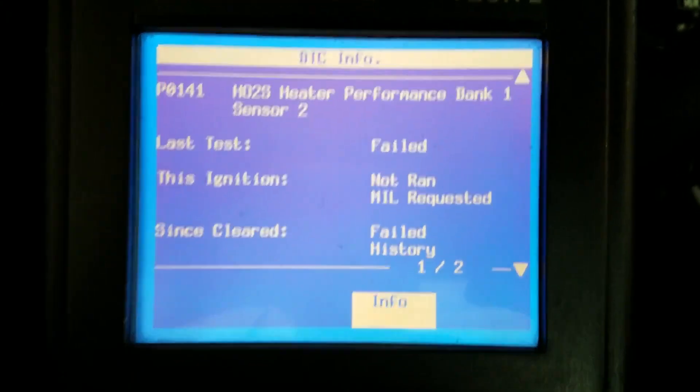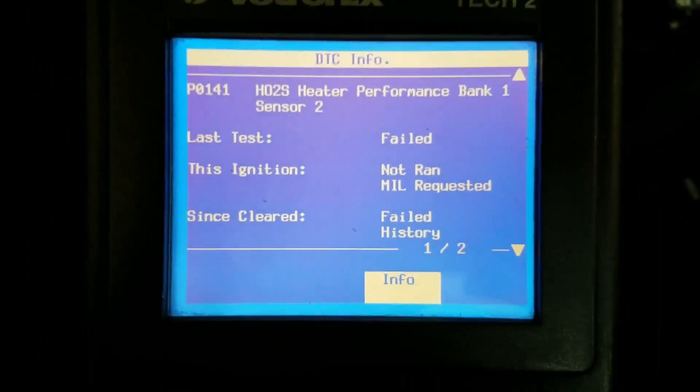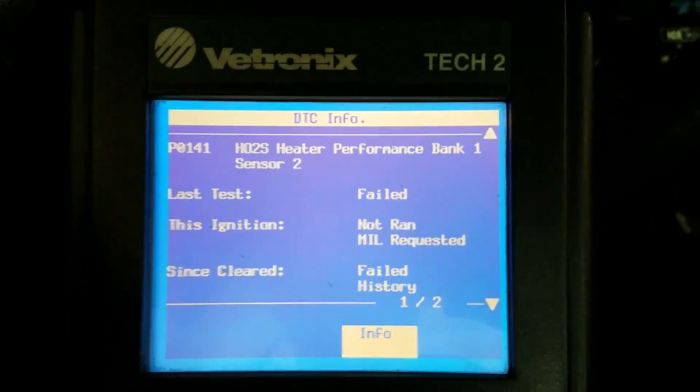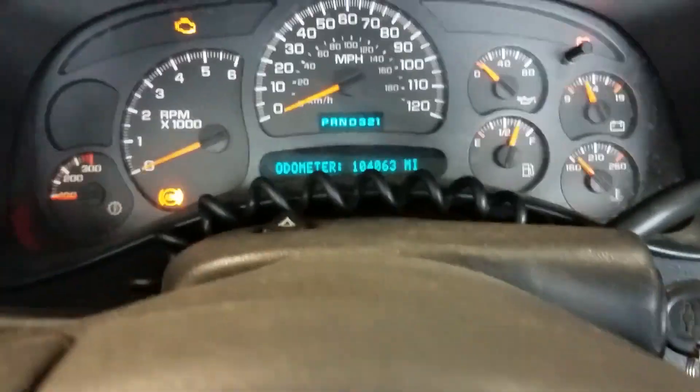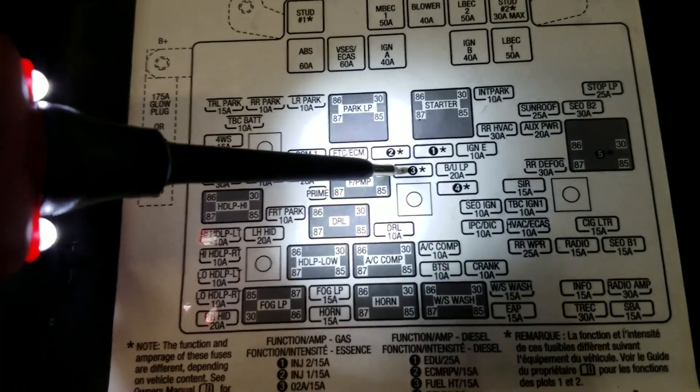If it was bank one sensor one, that would be before the catalytic converter. The first thing you're going to want to check on these Chevy trucks for the O2 sensor heater is that they actually have fuses in the under-hood fuse box. Let me show you which ones those are. There are two 15-amp fuses — one for the left bank and one for the right bank — and they're going to be labeled three and four in the under-hood fuse panel.